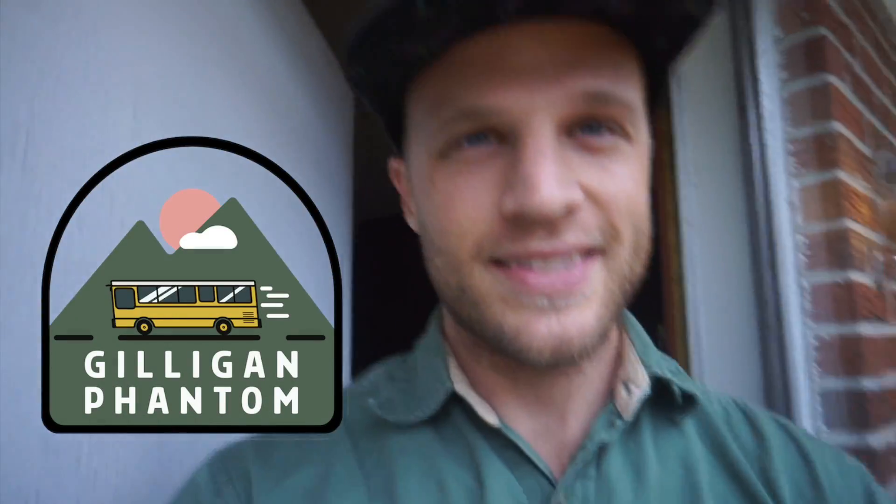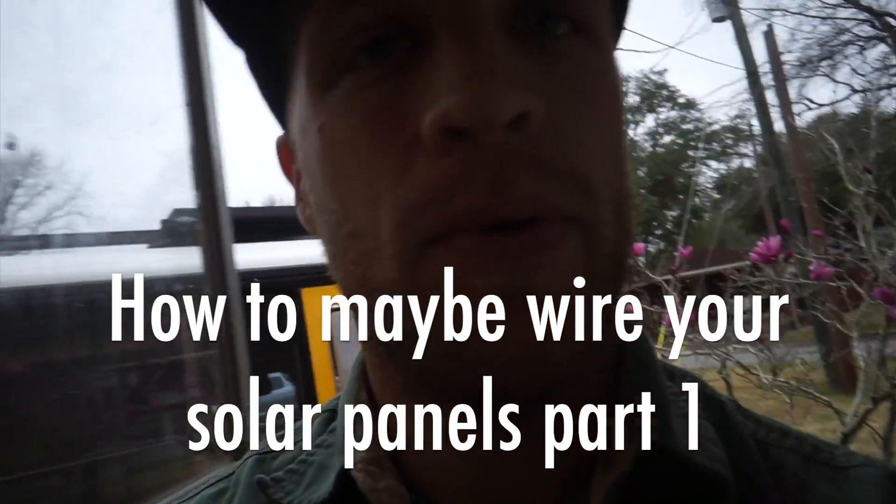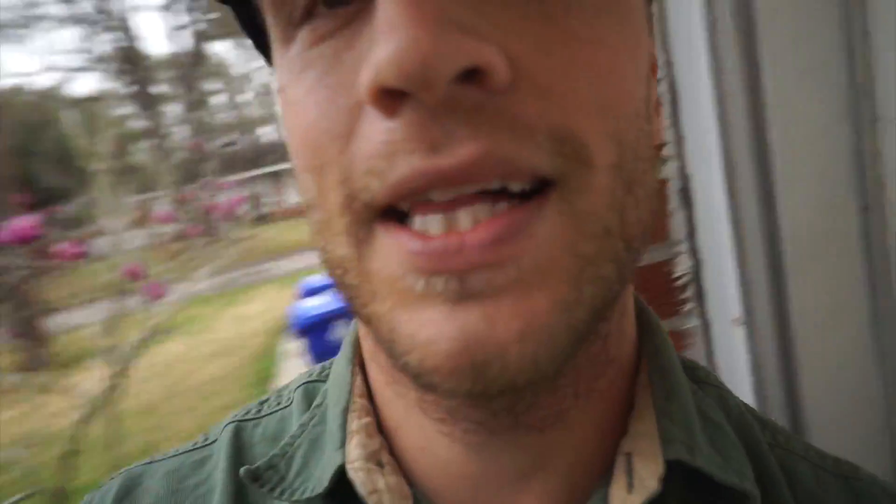Welcome back to another episode. I have a vacation beard — I just got back from Puerto Rico with my family. Puerto Rico is a wonderful place; I highly recommend it.